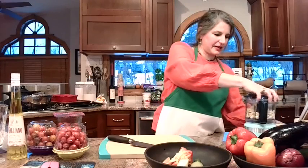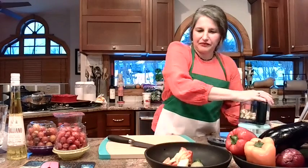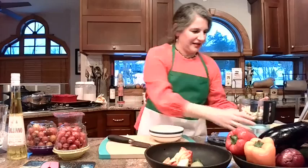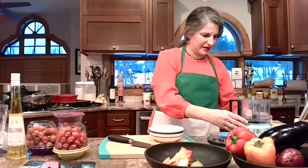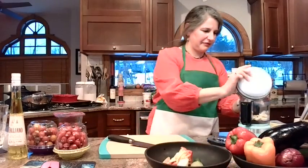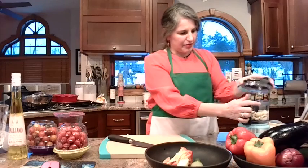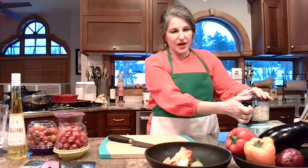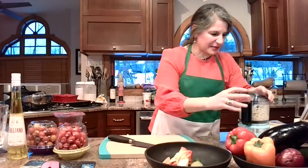We don't want it to be pasty, but we want it to be chopped. The blade wasn't on at first — it clicked, now it's in. We're throwing all that garlic in and pulsing it to get it diced. You want it pretty fine, but you don't want it to be a paste. And that's it, it's pretty much done.